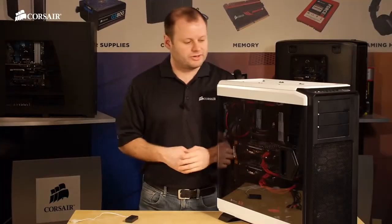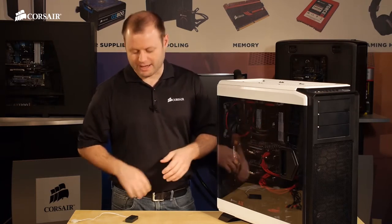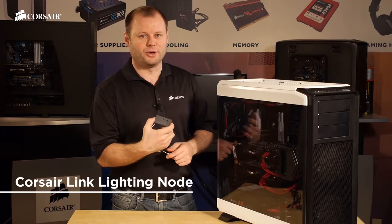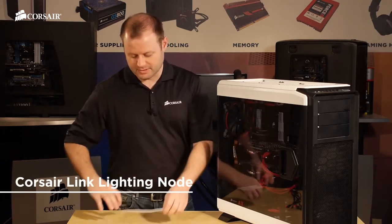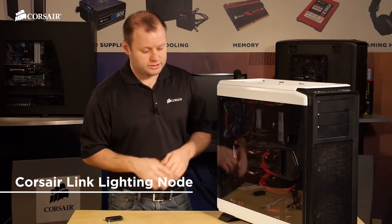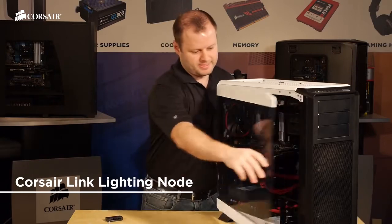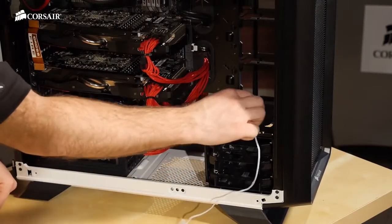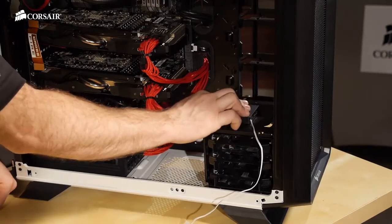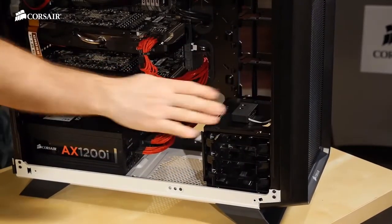All the components have been installed in our 760T and I've replaced the side panels — it looks really good, but I think we can make it look a lot better by adding a Corsair Link lighting node, which is a standalone lighting controller. You don't need the full Corsair Link system to get it all lit up inside. The lighting node comes with double-sided tape so you can install it pretty much anywhere in the case. I like to install it here so that it gives me easy access to change the colors of the lights whenever I want.